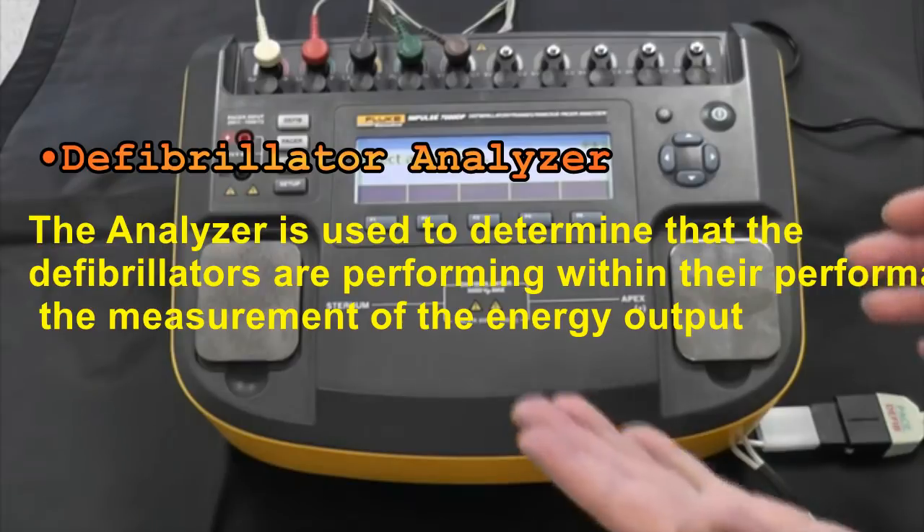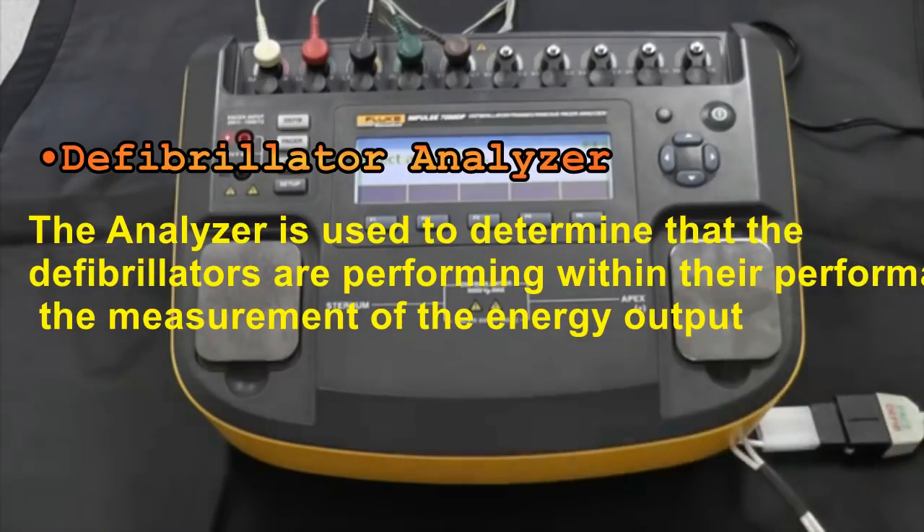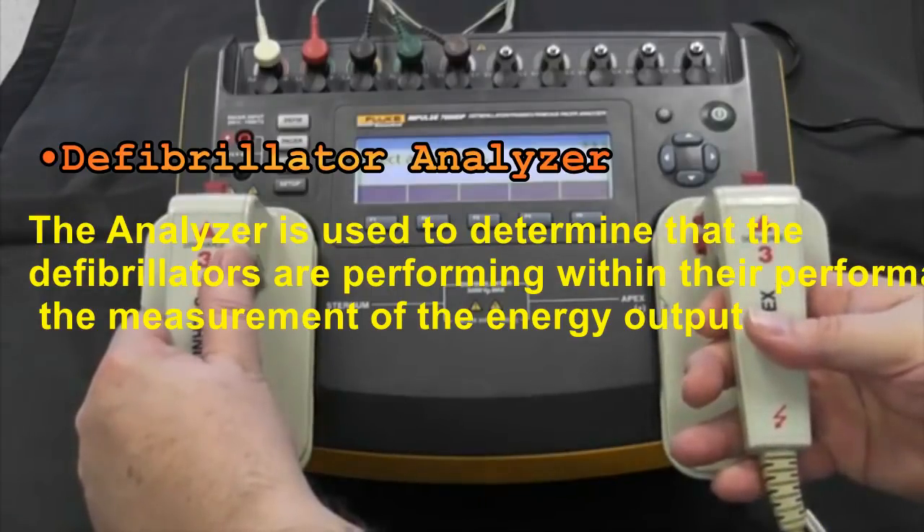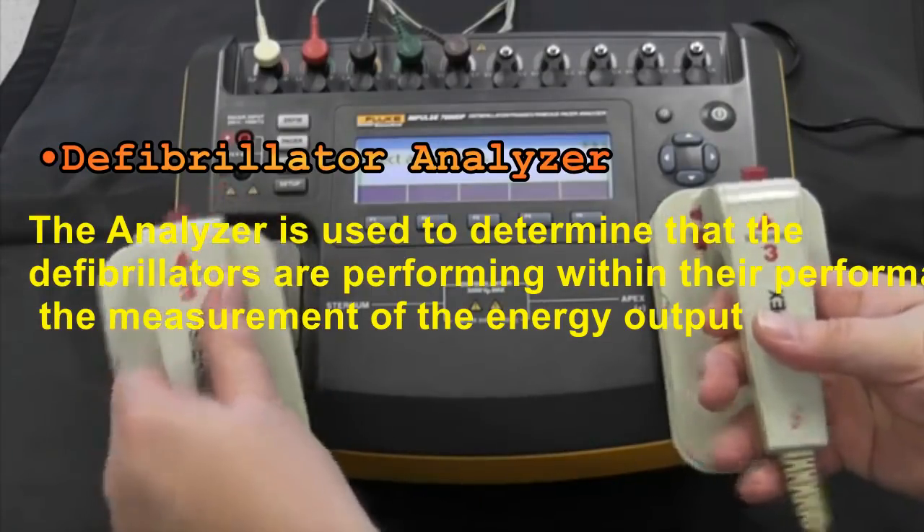As you can see here, we have it set up with the plates. If you're going to use paddles, they just go right on the plates just like that for you to control the defib and deliver the energy.